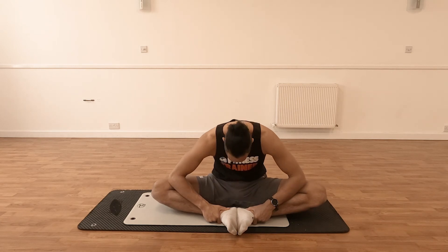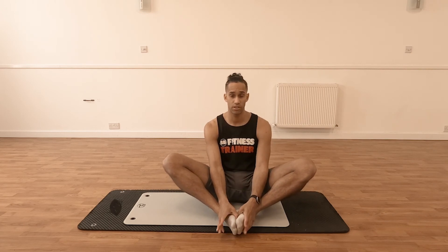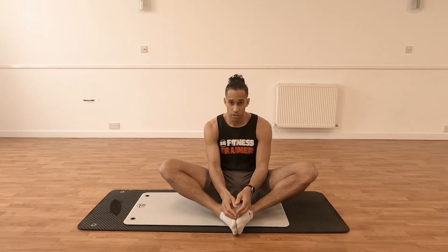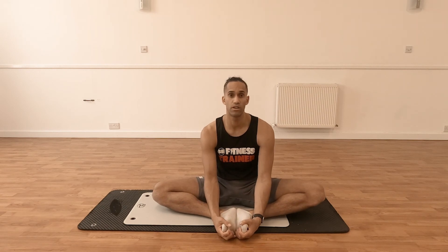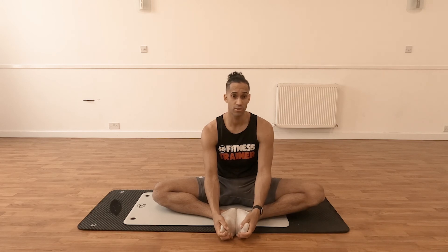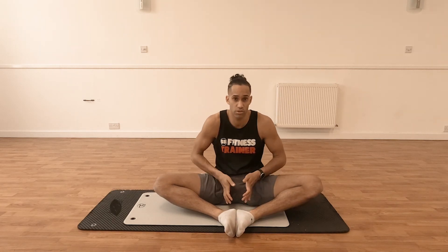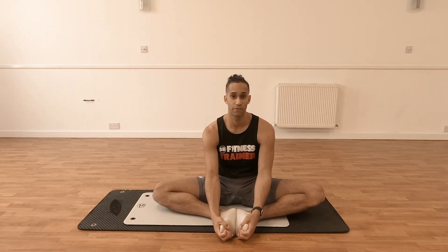Once you've held that stretch for 30 seconds, just lift the knees back to the middle to take tension out of the adductors, then go into your second set after a small rest or move on to a second exercise. There are many variations you can do — you can add in child's poses, different arm movements, and hold different positions. If you need to regress even further, you can sit on a small block or a towel, which lifts the pelvis and reduces some of the stress coming through the adductor group.